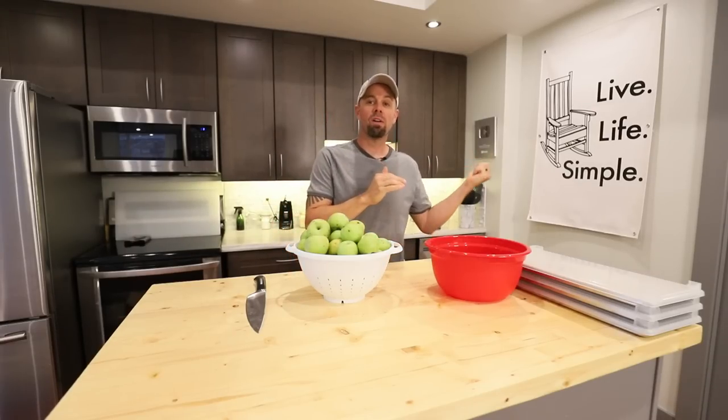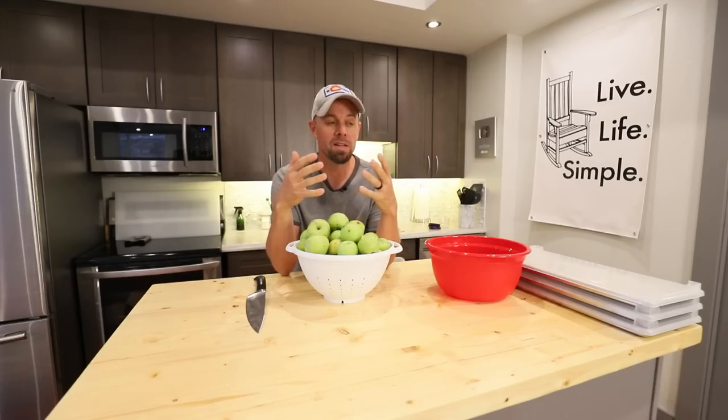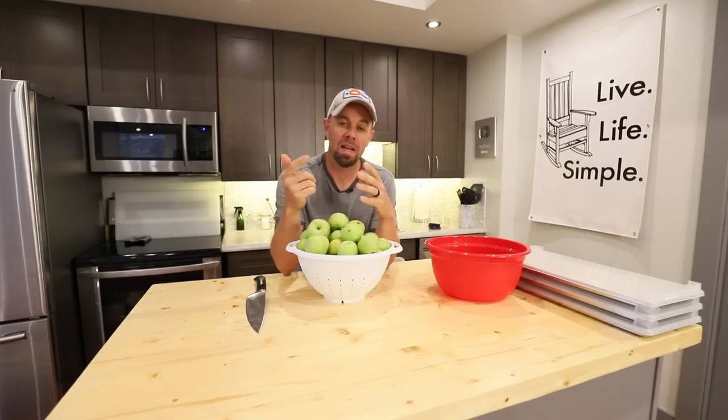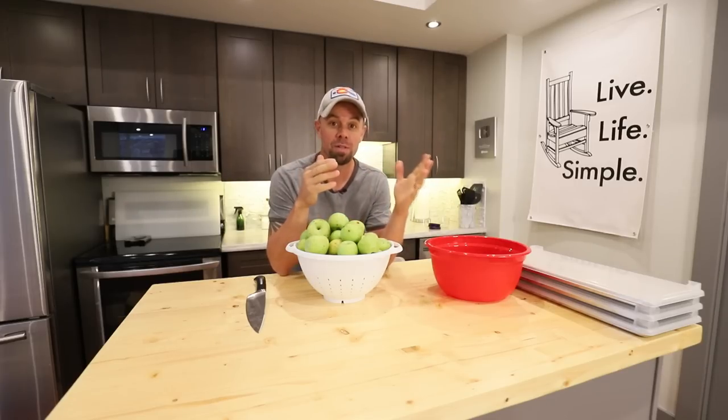Howdy freeze dryers. Welcome back to the Live Life Simple Kitchen. I've been going back through my old videos because I've been uploading things to the new cookbook and researching things, and I've noticed a few things. One, I really sucked at doing videos when I first started, and we've come a long way since that — five years ago now.